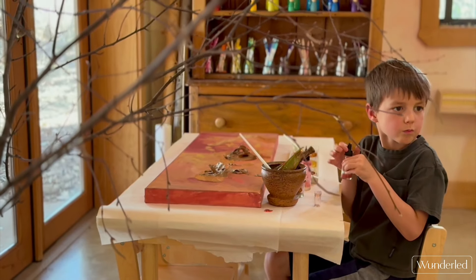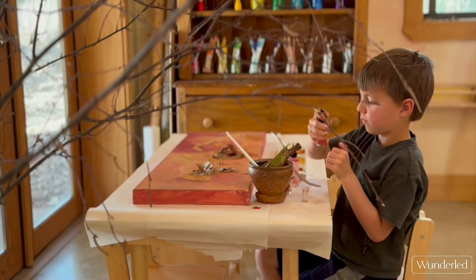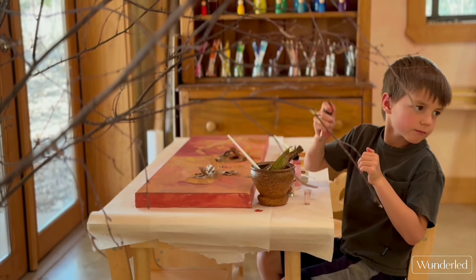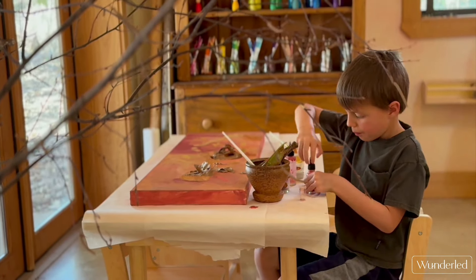Wendell took the potion making to a completely different level, mixing in the gold paint and mixing his own colors. I love the gold leaf on the canvas.